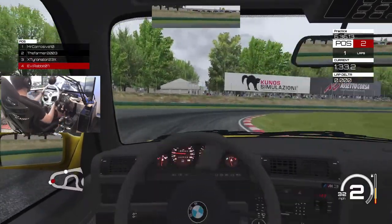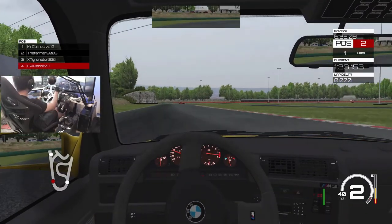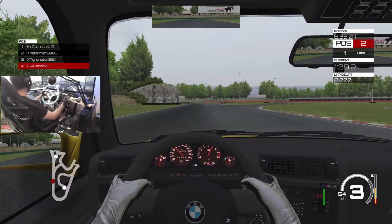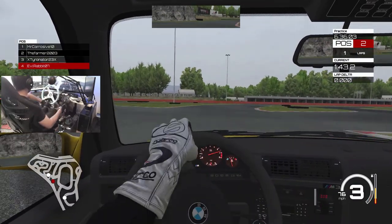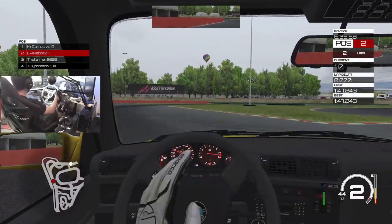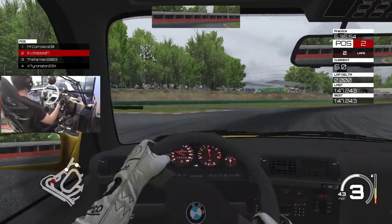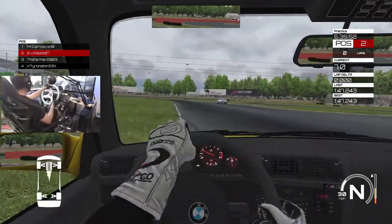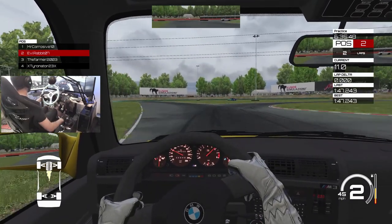Looks like we got some other guys out here. Let's see if we can run this line if that car gets out of the way. Definitely been a minute since I've been on Assetto, so trying to get back into the swing of things. Let's see if we can't slide through this other entry that's over here.